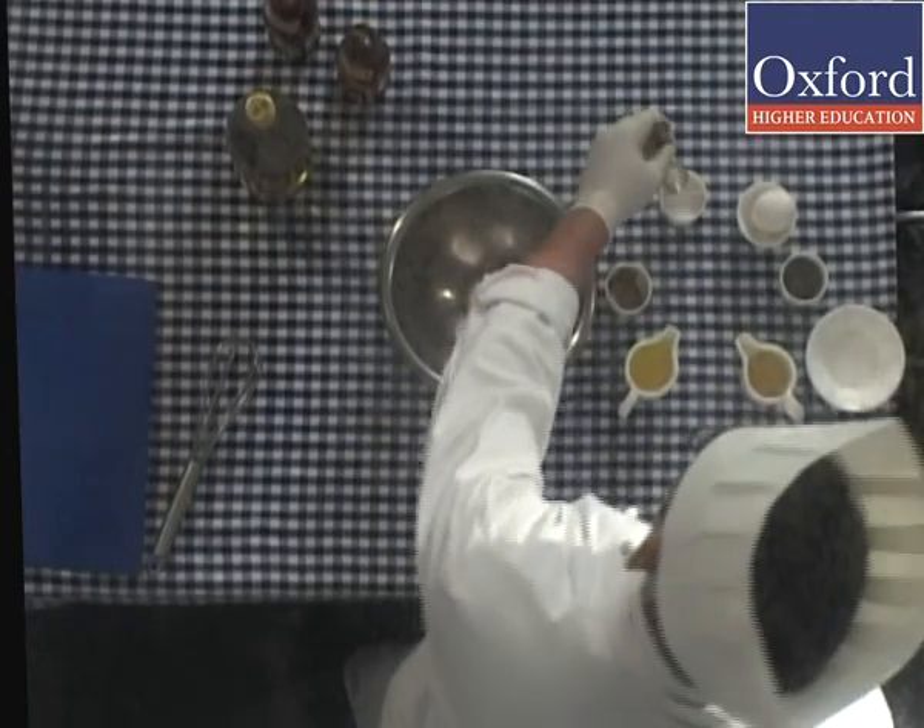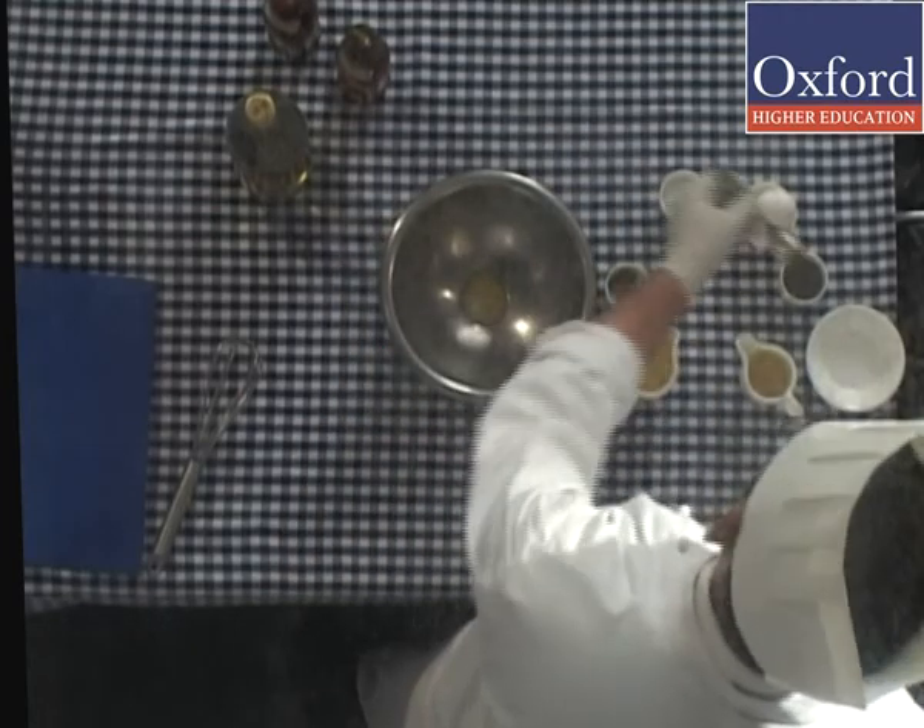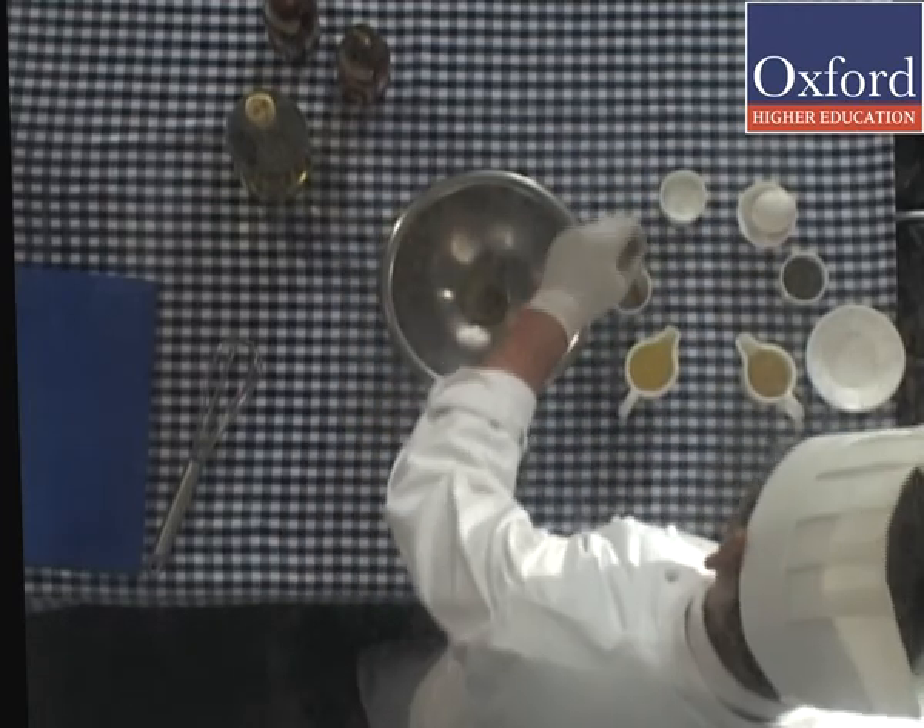Mix the egg yolks, salt, pepper, mustard paste, and vinegar in a round bowl.